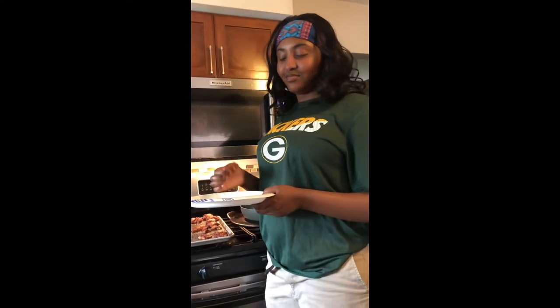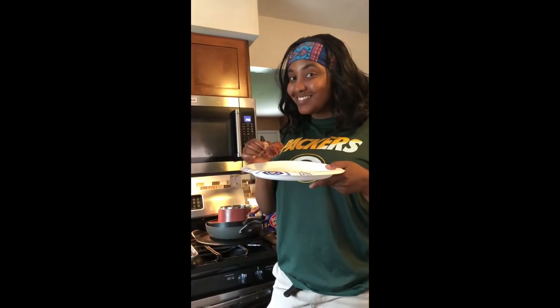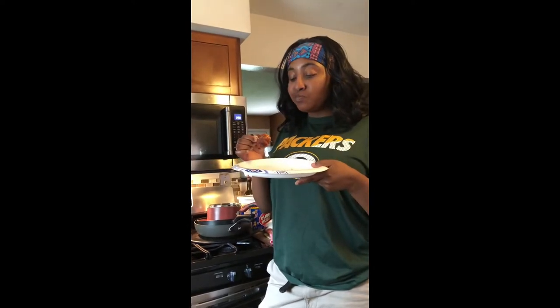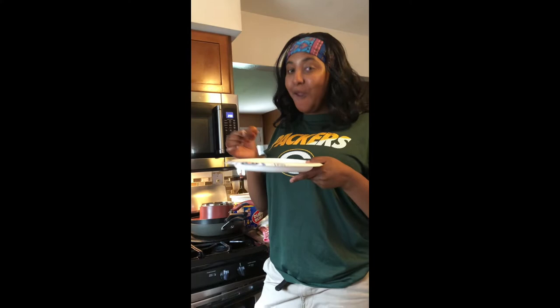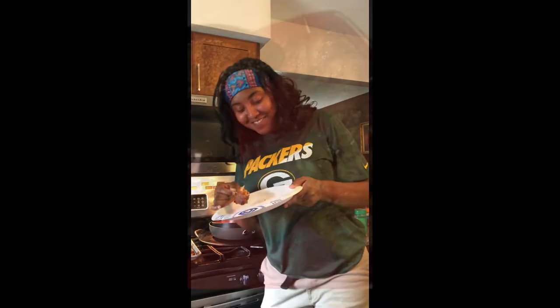Do you want to dip it in something, or do you just want to taste it? No, I'll just do it like this. All right. Ready? Yeah. Give me your honest opinion. How is it? It's good. You like it? Yes, I like it. Did your Bat-Dig Griller do it again? Yes, Dad. You did it. That's right.